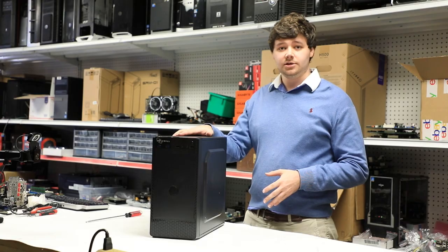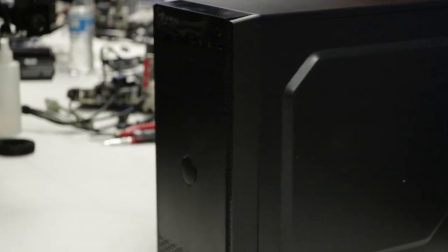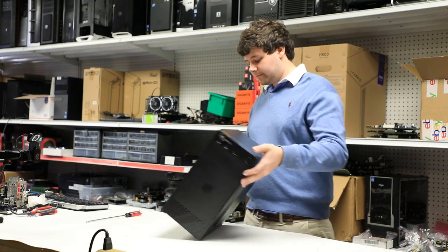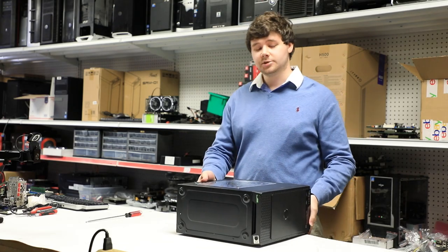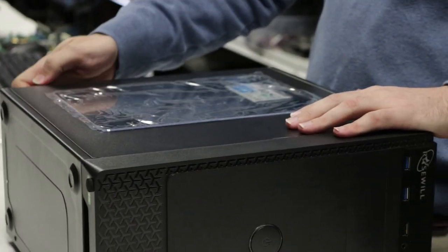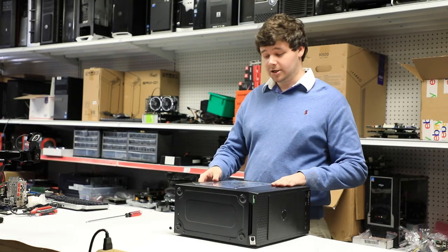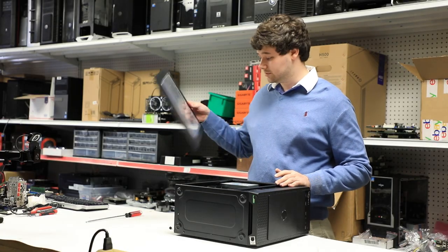I have with me the Light Crown PC. This is a PC that's available on the Light Technology website. To get into it, all we need to do is take the PC, remove the side panel of the case by removing the two screws in the back, and sliding the side panel to the back of the PC and lifting it to remove.